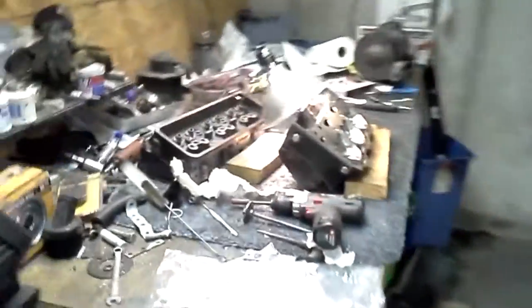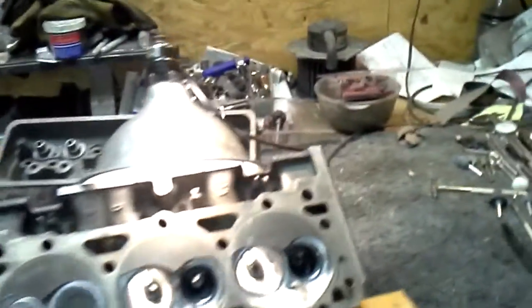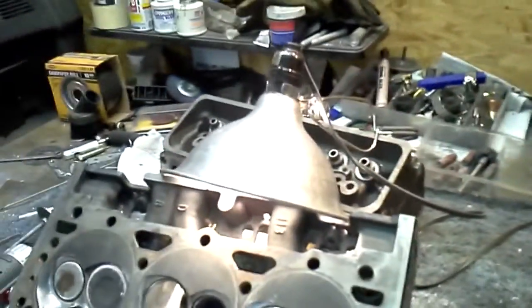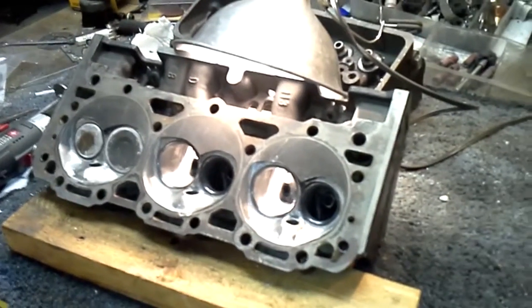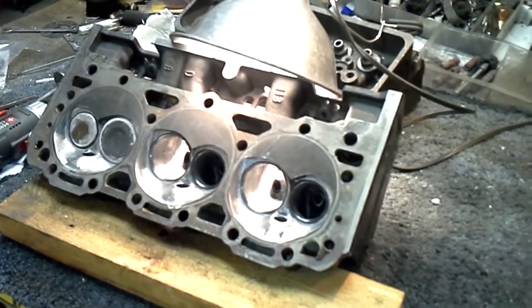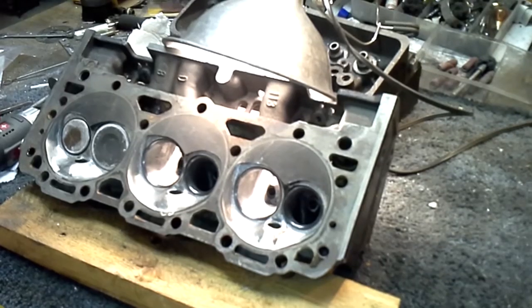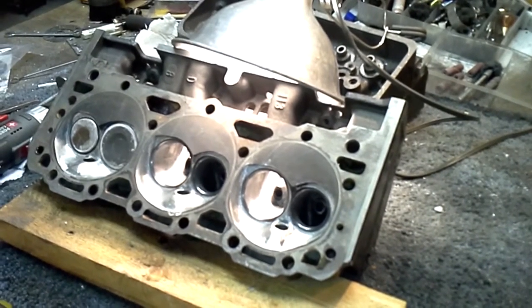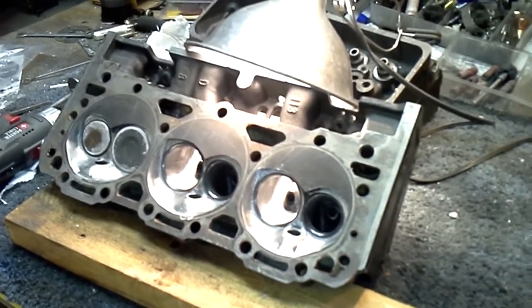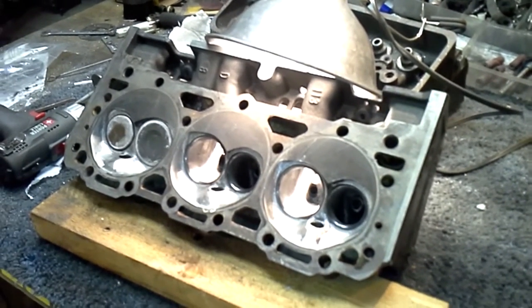That's where we're at. I wanted to upload another video since I've been getting some more subscribers — good to have something for them to watch. I'll get these heads to the machine shop this week to have the spring pockets cut for the big 1.509 dual springs. I'll get another video up probably tomorrow or Wednesday — thanks for watching, stick with me.